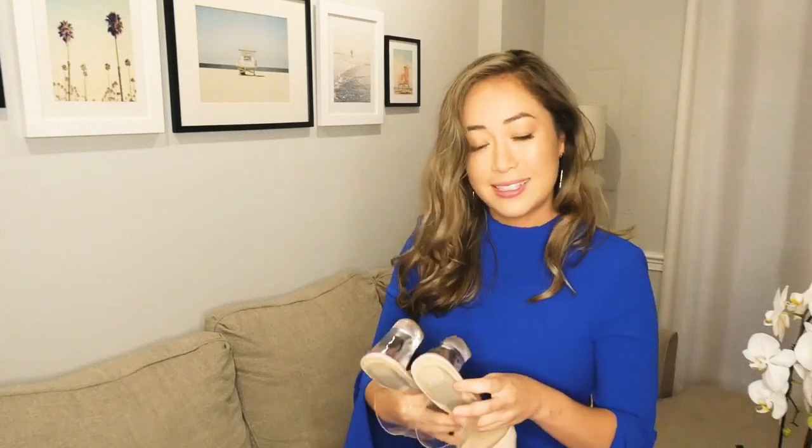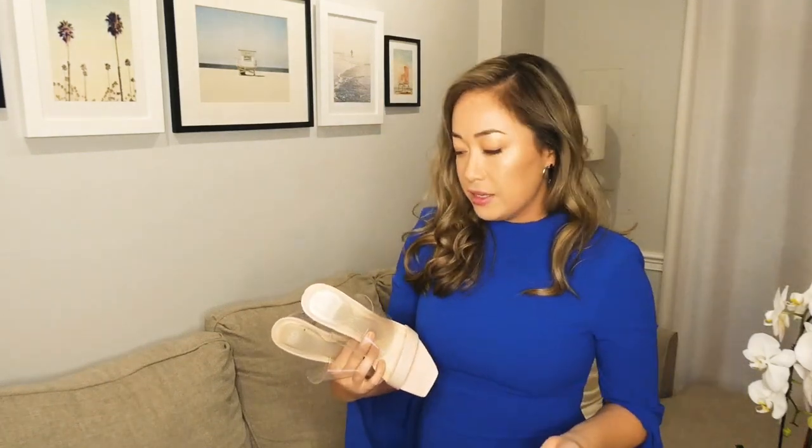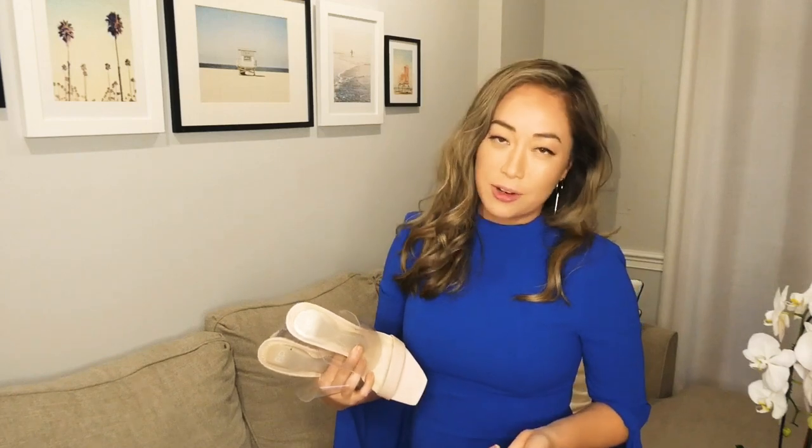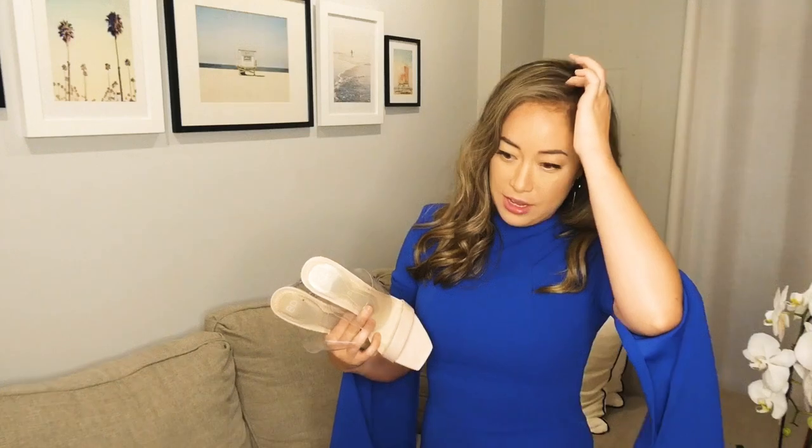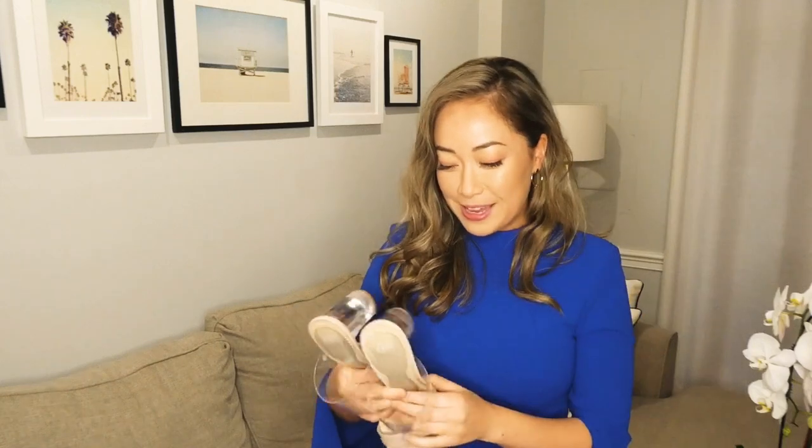I want to share this with you because this has transformed shoes I wouldn't wear for more than like two hours into shoes I can now wear for six-plus hours and not be concerned about, oh my gosh, am I going to be left out of group activities because April can't walk.